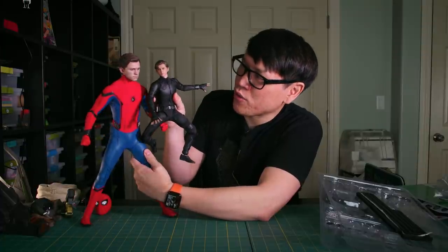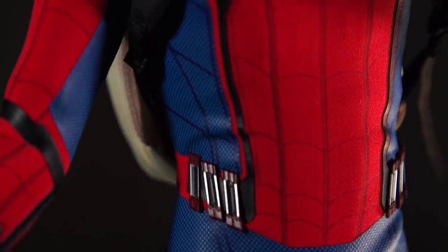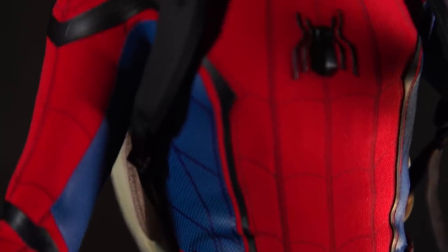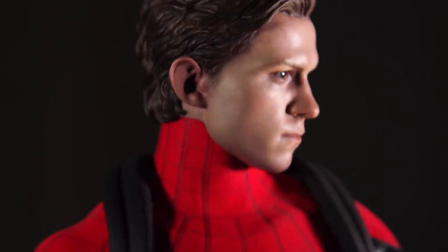They're not exactly the same sculpt. Hot Toys is known for having their original sculpts be hand-sculpted and prototyped as opposed to a pure digital sculpt. There are differences not only in the way the hair drapes but in the expression. I think the likeness here of Tom Holland is exceptional, and the paint application is second to none.